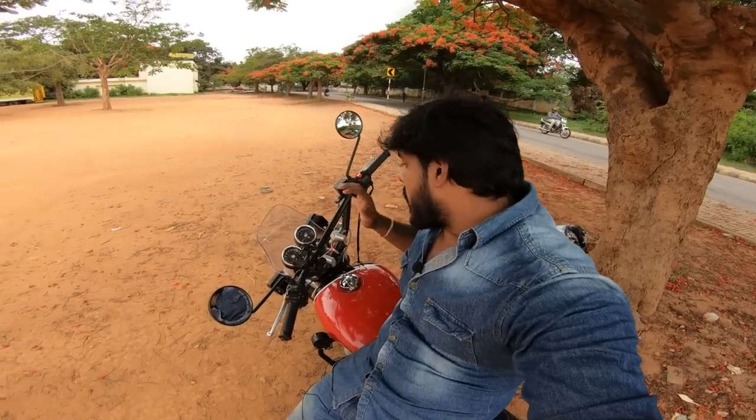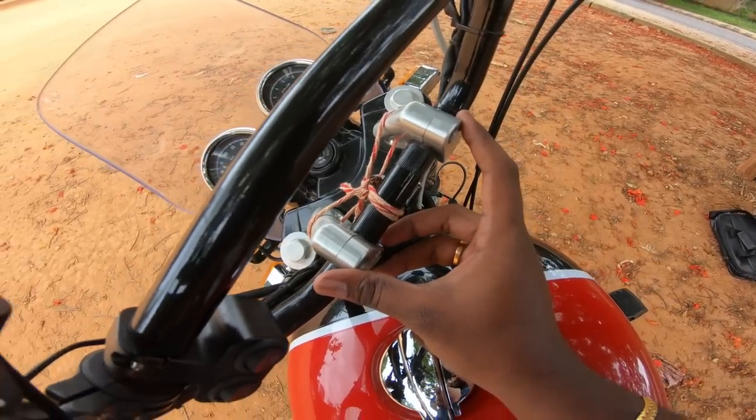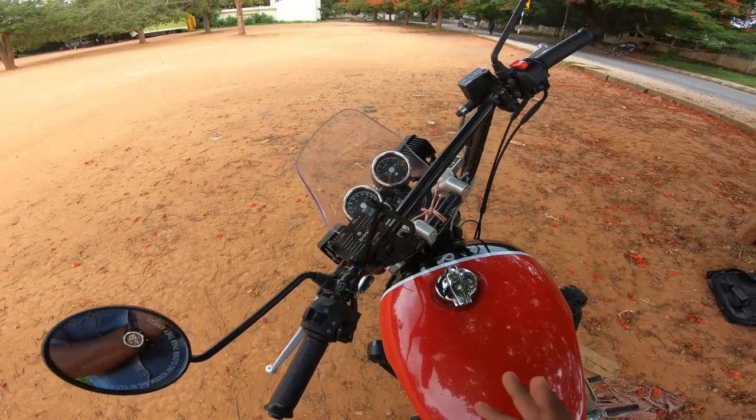If you look at the cost, the riser is around ₹4,500. The handlebar is ₹3,000. This bike suits short riders, so if you look here they are very comfortable.